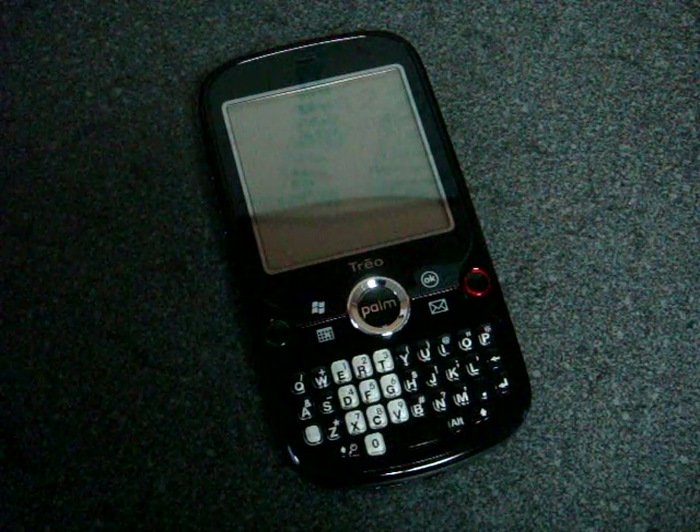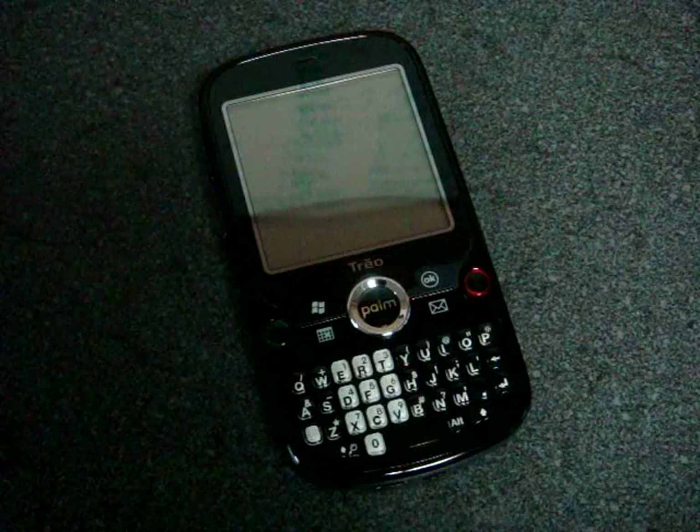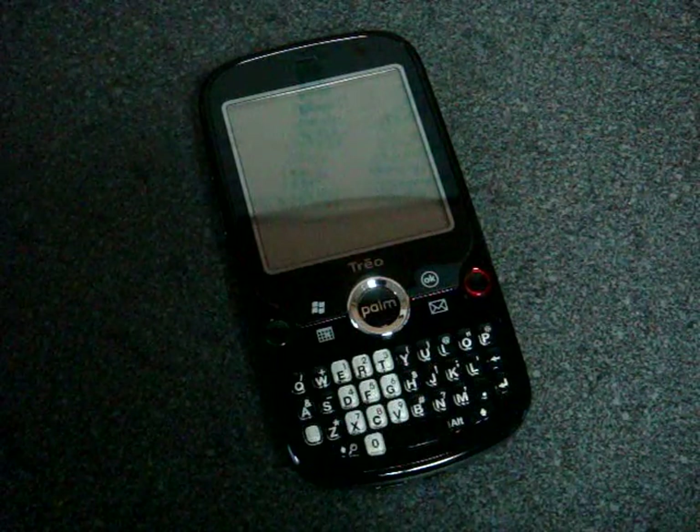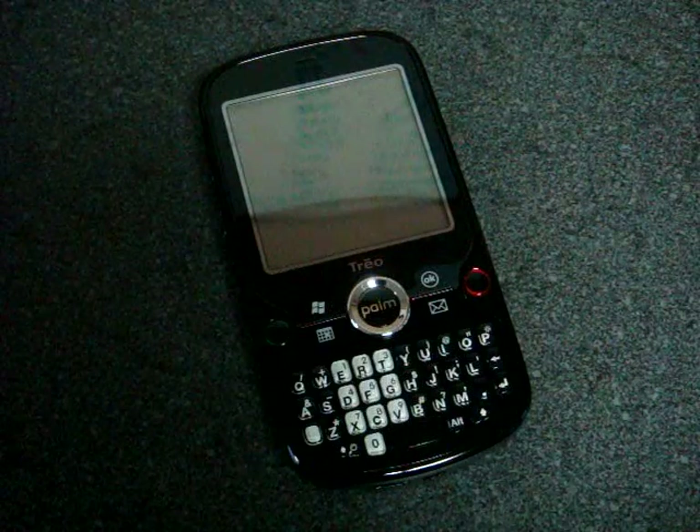Hey guys, it's Brandon Miniman from Pocketnow.com, and in this video we're going to go through the software on the Palm Treo Pro. But before I do, I'm going to show you two things that I missed in the last video — the hardware tour.